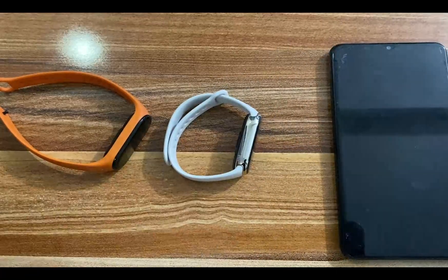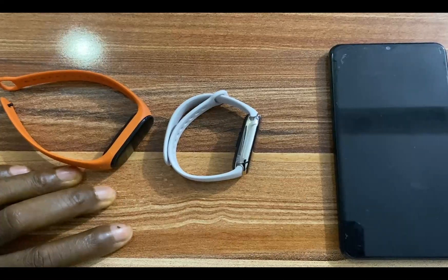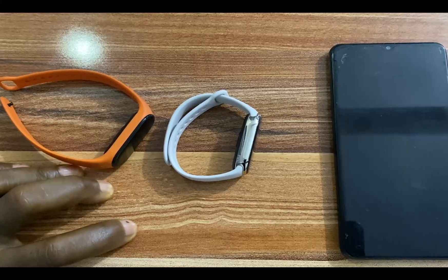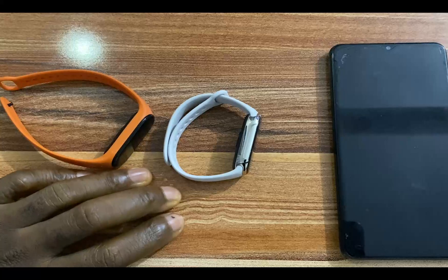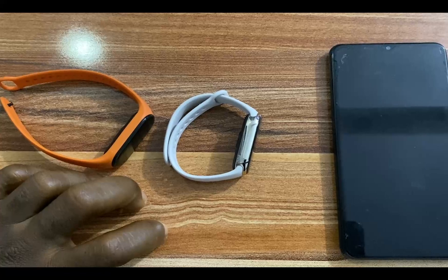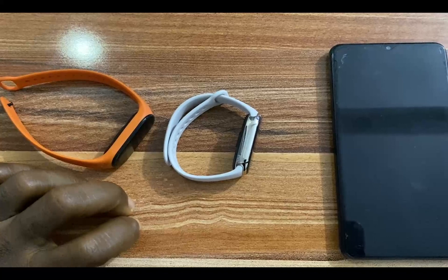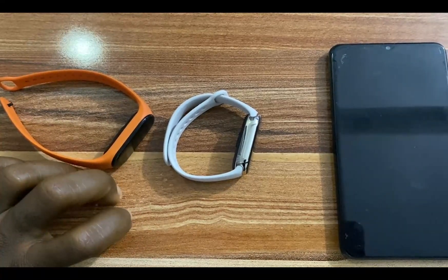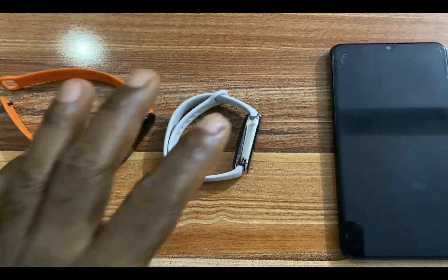To set up the Mi Band 8, like the Mi Band 7, you need the Mi Fitness app — it's the main companion app for this device. You can also use the Zepp Life app. One thing I noticed is that with the Zepp Life app you can reply to messages with preset quick replies, but that option is not available on the Mi Fitness app. Since Mi Fitness is the official app, I'll use it to set up the Mi Band 8.